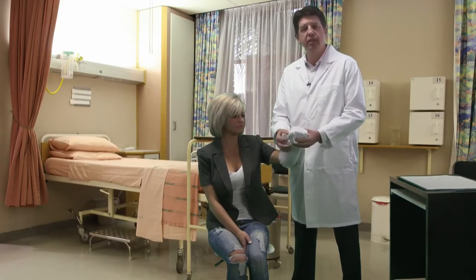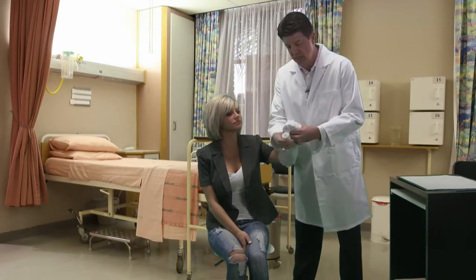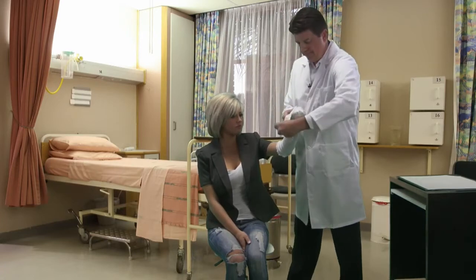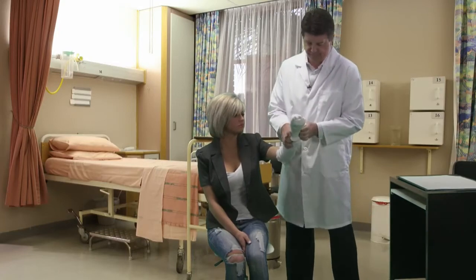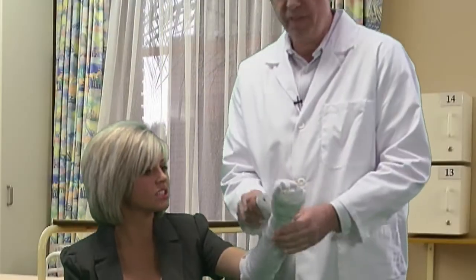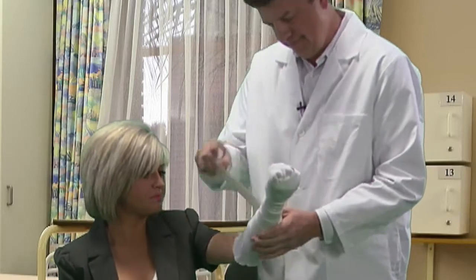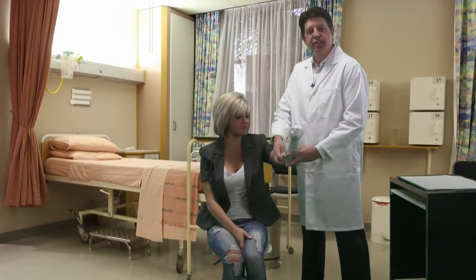you want to put something in their fist and start to wrap the device from distal to proximal. You want to have it overlap itself at about a 50% mark. As we get close to the elbow,